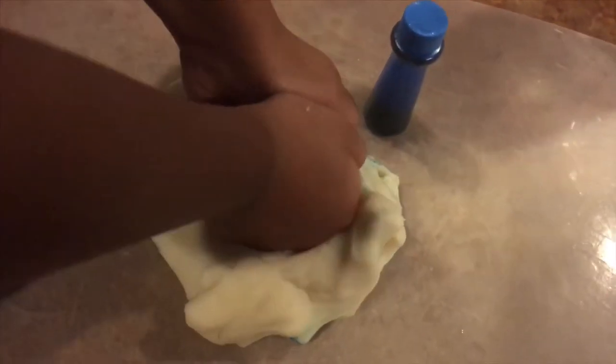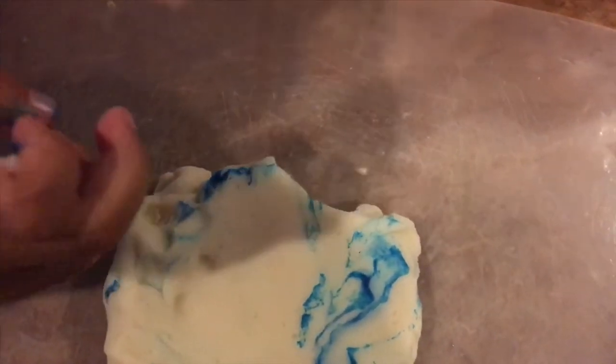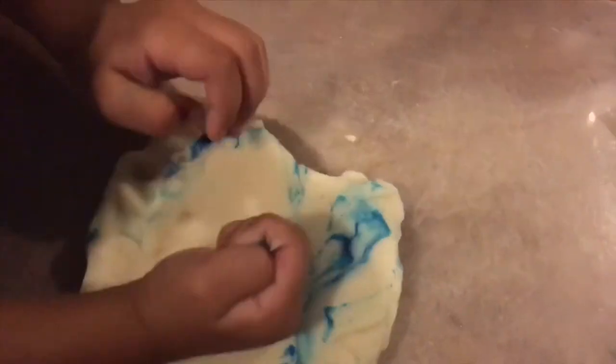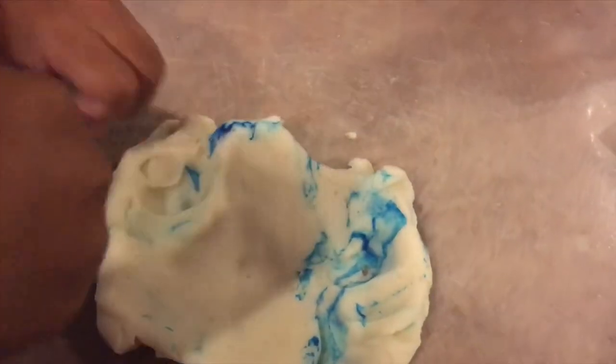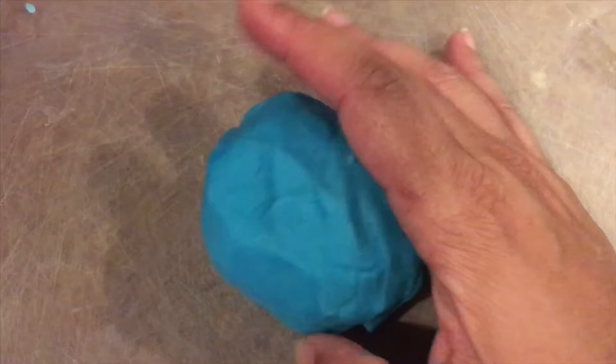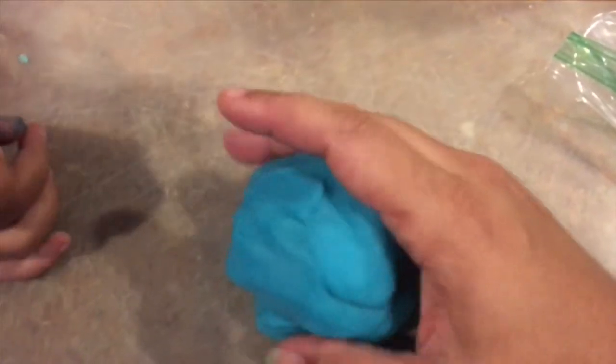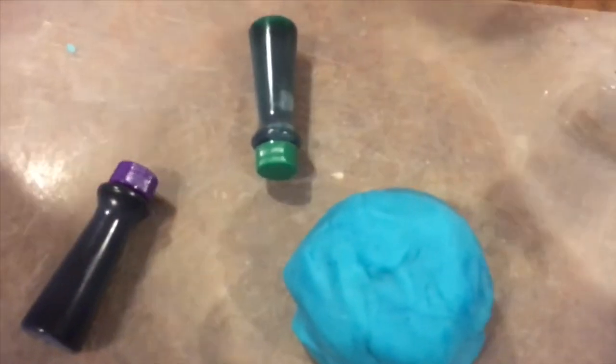Jordan likes this part. You definitely want to get a mat or something to do this on. After quite a few drops — about seven or eight — this is the color we got and we're happy with this blue. I usually like to go lighter, starting with yellow, then orange, then red. But Jordan grabbed the blue first. Red mixed with blue gives you a different result.